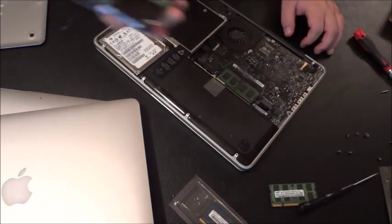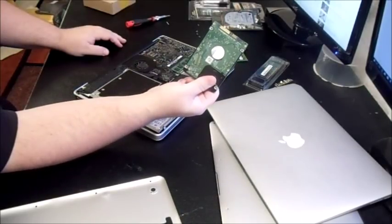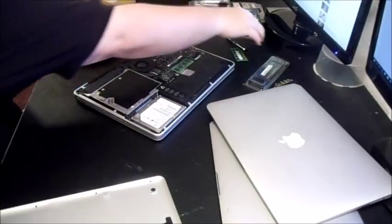I replaced the hard drive — this is a SATA hard drive, not to be mistaken with an SSD solid state drive which is faster. I installed the operating system on it and it works great.